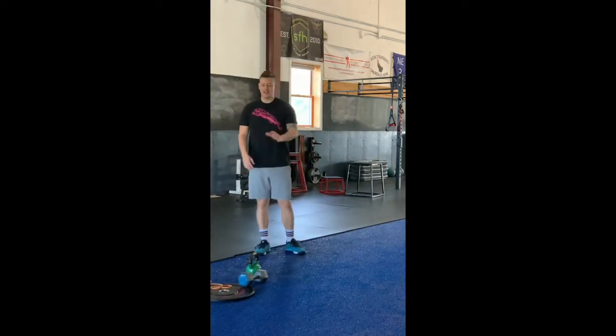Hi there everybody. Our warm-up to address this strength workout — we're going overhead with our shoulders, we're going into a deep squat, we're going to be hopping a little bit, we're using our core, so we're going to make sure we hit all four points.